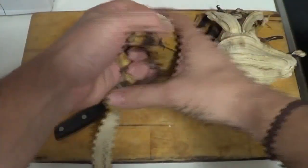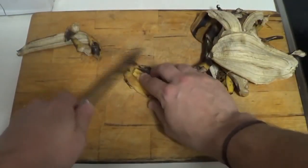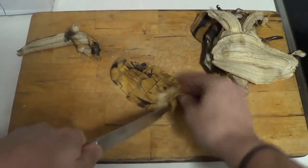Rich in potassium, let's go. The recipe is simple — let's take about five banana peels and cut them up in small pieces. They don't need to be very small or very large, just cut them in pieces.